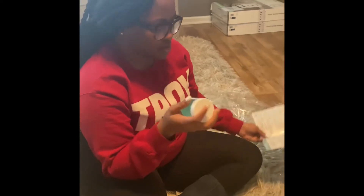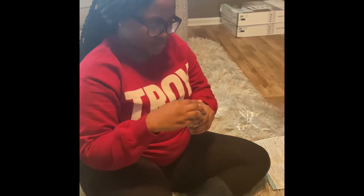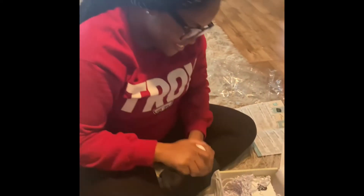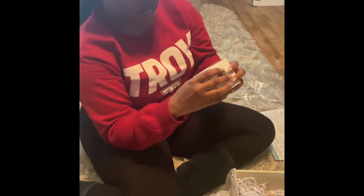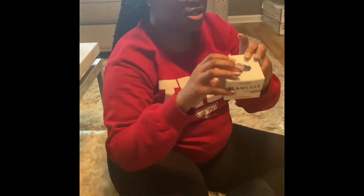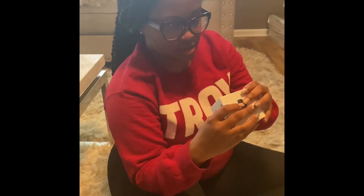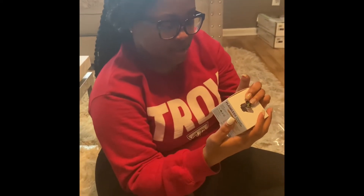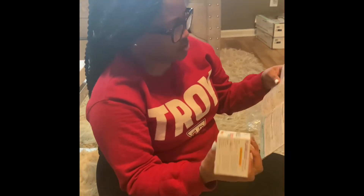I'm definitely going to use this. I'm not really that big yet, but it smells really good. Next, there's a Flawless Charcoal Face Scrub with activated bamboo charcoal — valued at $15.95. This is great because I was looking for a face scrub but was scared to buy anything since I don't know what I can really use while pregnant. It's unscented, so that's a yes!